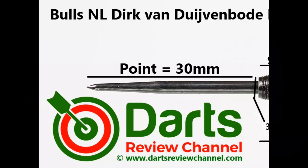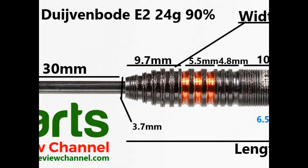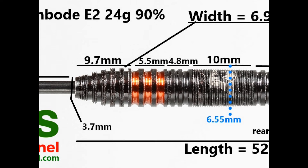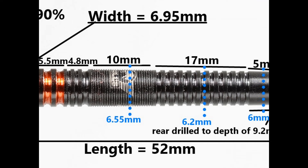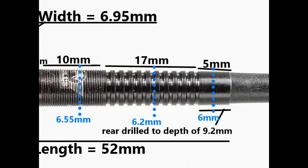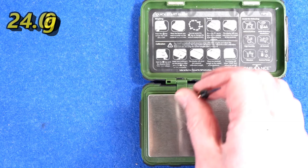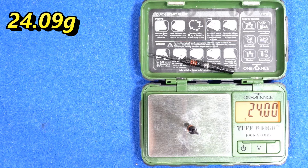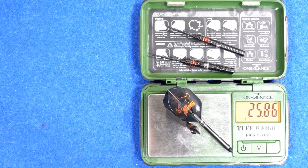The dart is fitted with a 30 millimeter black quarter point. There's a tapered nose, and that section is made of thin rings with a micro groove grip at 9.7 millimeters. Then wider rings with orange grooves at 5.5 millimeters, then thin rings and groove at 4.8 millimeters. Around the mid section there's a micro groove section of 10 millimeters. On the rear it's mostly thin ring groove grip at 17 millimeters, with a small tapered section of 5 millimeters on the end. Total length 52 millimeters, maximum width 6.95 millimeters, weight 24.09 grams — 24 grams exactly on the scale, 24.04 grams. Full setup weighs 25.86 grams.